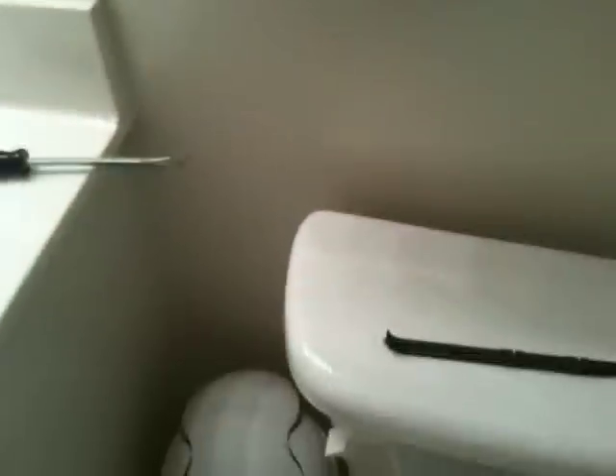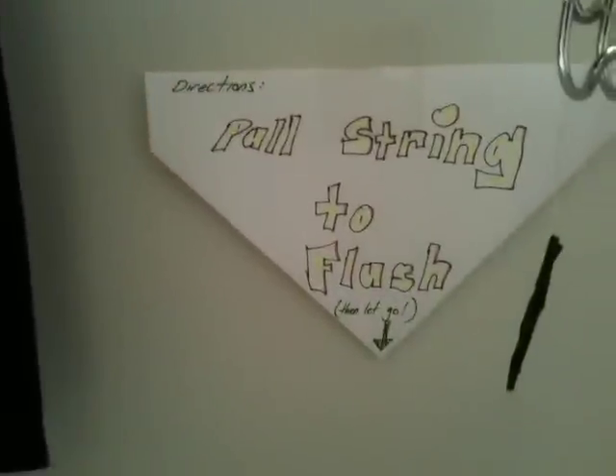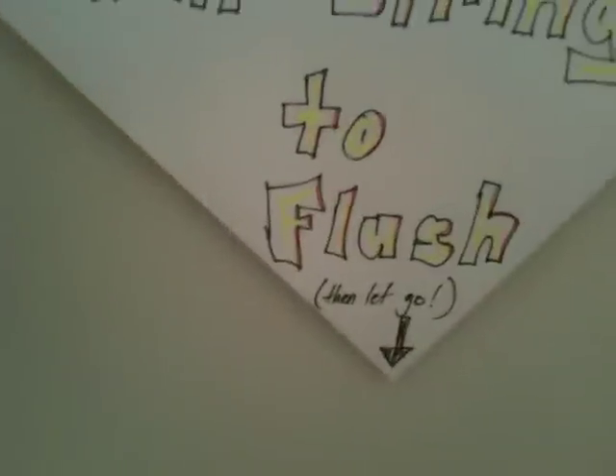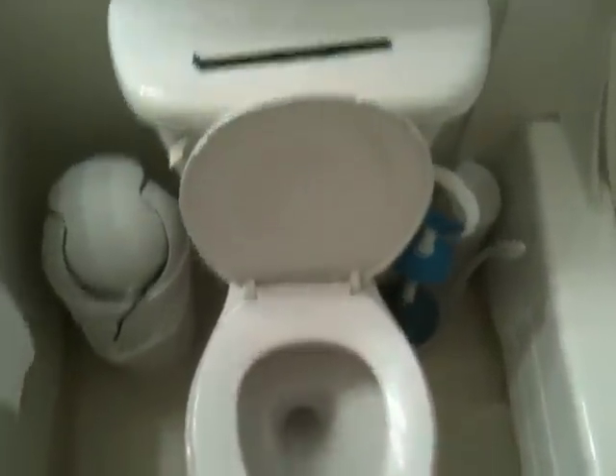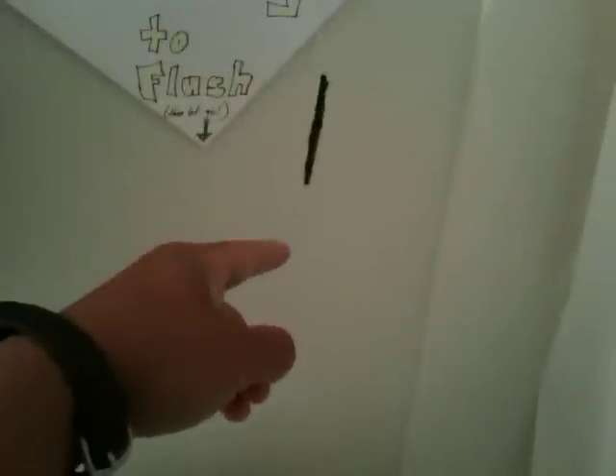So now, hopefully I don't drop my phone on the toilet. When you follow the instructions, pull the string to flush, then let go. The toilet should flush, and then once the drain comes back, you should have full tension on the string again.